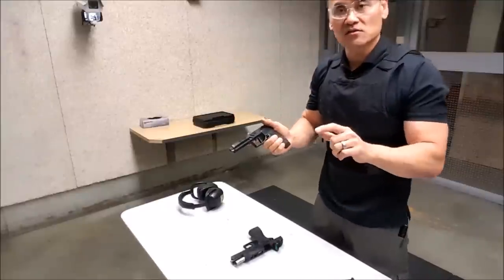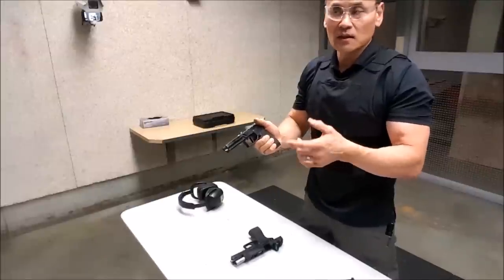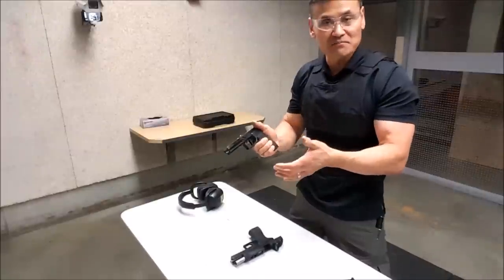What I would recommend to you is pick one technique that works with that gun and stay with it. For me, I handle various different guns so I can go back and forth between different guns and it really doesn't bother me.